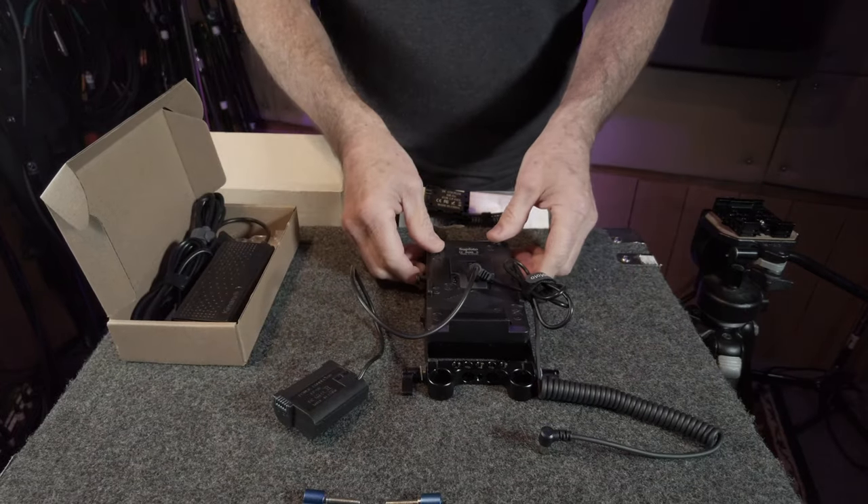Now that our cinema rig is complete, we can go back and forth between gimbal-mounted shots and tripod-mounted static shots simply by connecting to the quick release plate and making our monitor connections, giving us a completely portable handheld rig that can also be set on a flat surface. That's a quick look at an affordable Nikon Z series cinema rig that can dependably power all the accessories and the camera all day long if need be. If you learned something or this was helpful, please hit the subscription and notification bells — it really helps keep our channel going. Stay safe, be creative, we'll catch you guys in the next video.